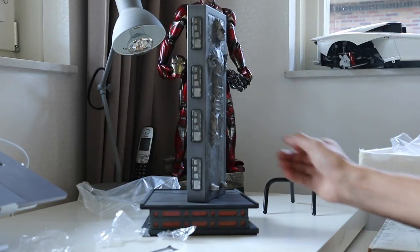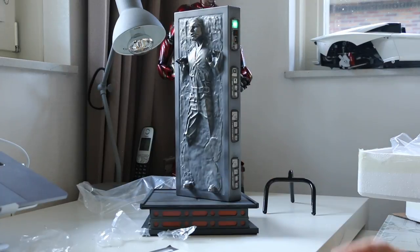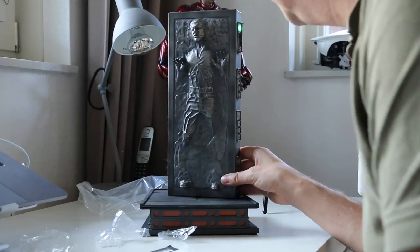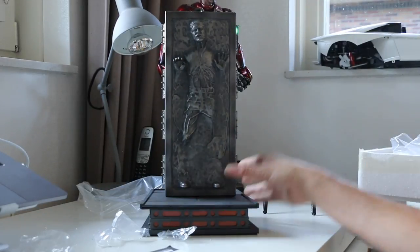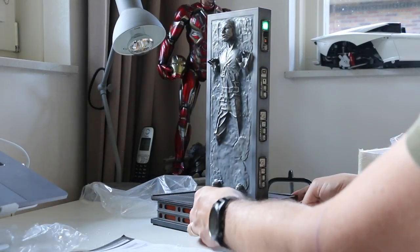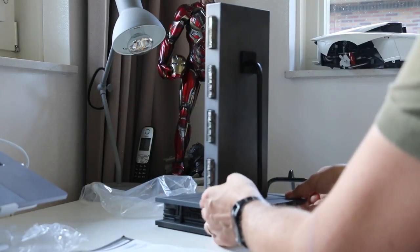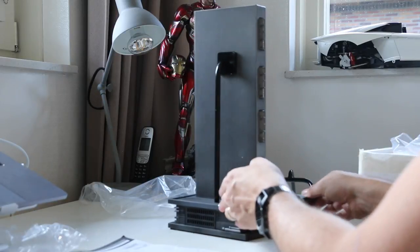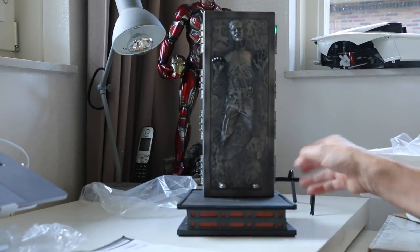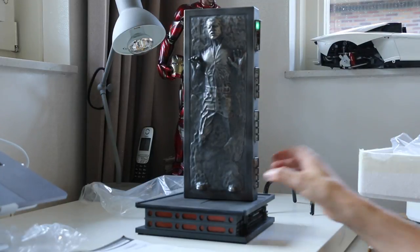Yeah, that looks pretty awesome. That looks pretty good from a distance — especially from this angle. The sculpt looks pretty good too, a bit soft. This is the setup you'll have if you want the carbon freezing chamber look where it's upright. The floor is supposed to be a carbon freezing chamber, even though I'm pretty sure that's not accurate having researched it as extensively as I have for the project we're doing.